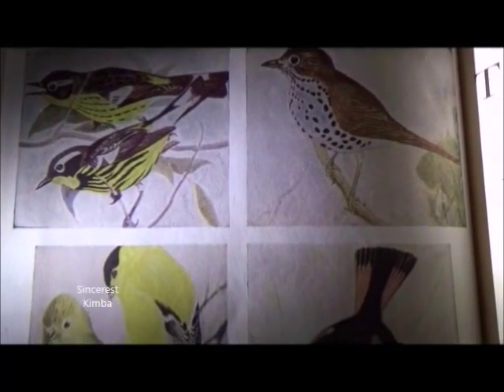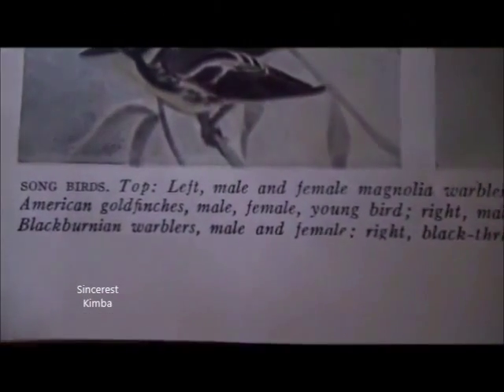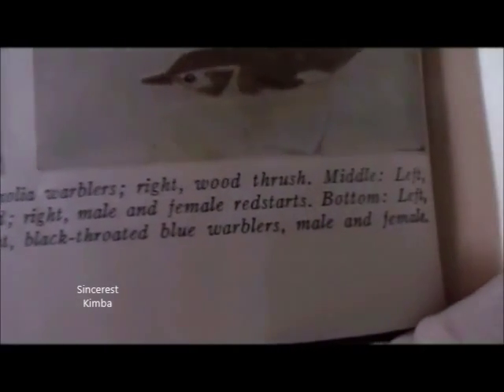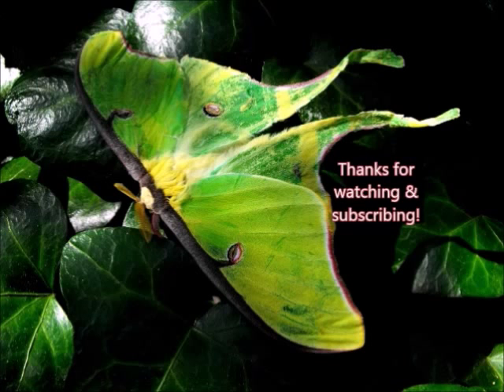Front cover photo — Songbirds: top left, male and female magnolia warblers; right, wood thrush; middle left, American goldfinches — male, female, young bird; right, male and female redstarts; bottom left, Blackburnian warblers — male and female; right, black-throated blue warblers — male and female. And leave a comment if there is an entry you'd like me to look up for you.